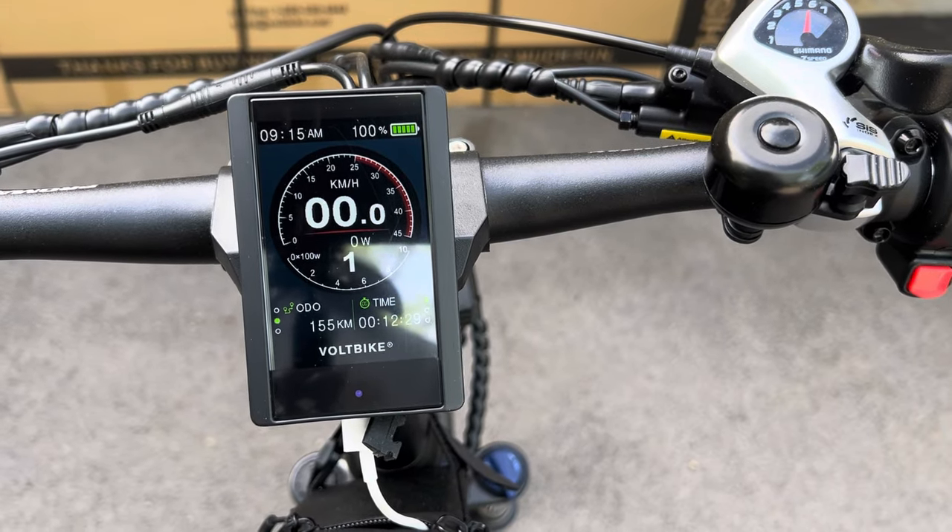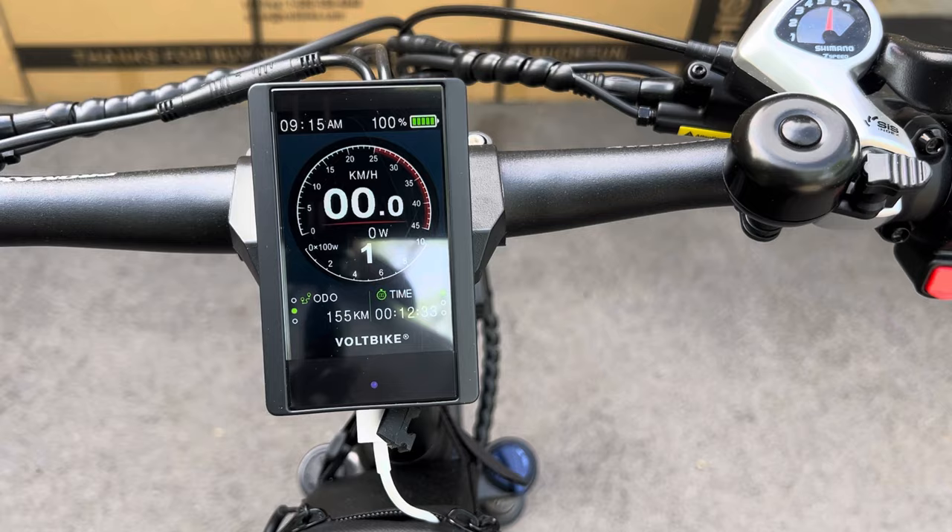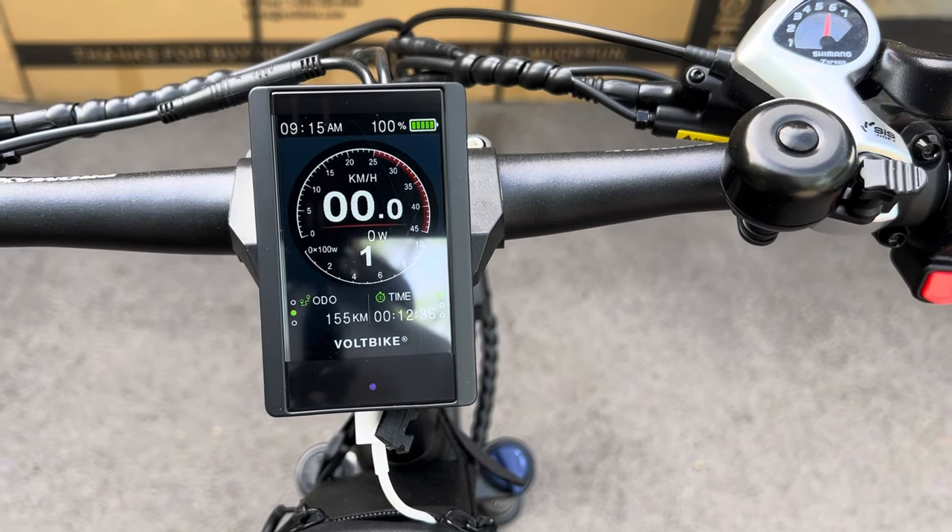I've done 155 kilometers already — 135 of those were on standard mode on a full charge.